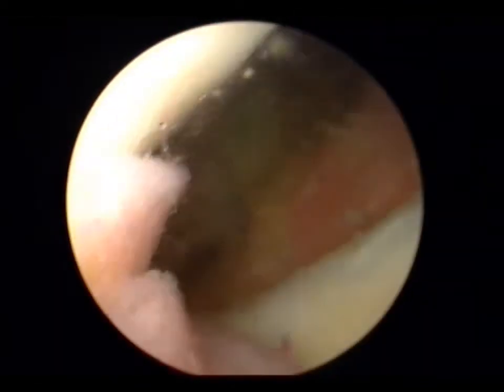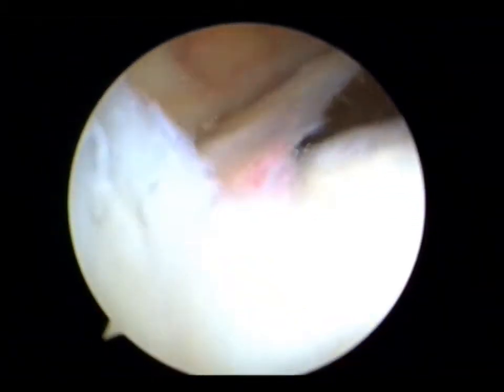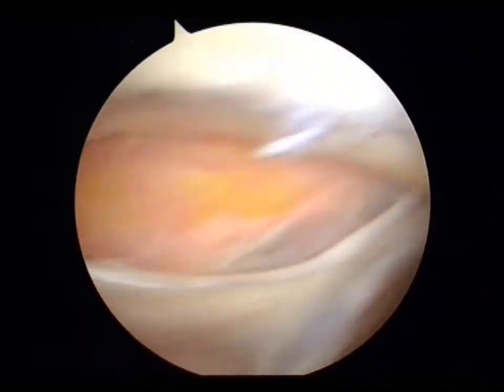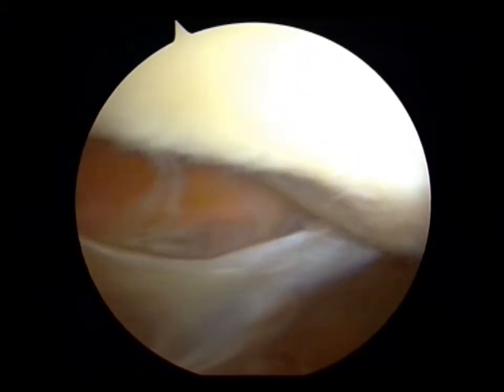So when dealing with the suprapatellar plica — and I tend these days to use not the shaver you see here, but an arthrocare ambient wand — by dealing with the suprapatellar plica, you decrease the load in the patellofemoral joint. By dealing with Hoffa's fat pad and the impingement, you allow the patella to recover.